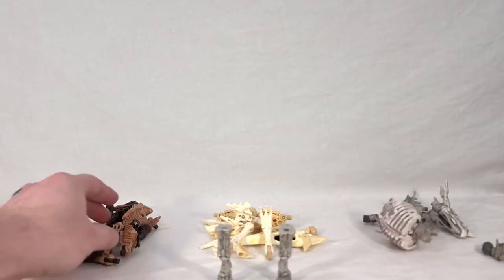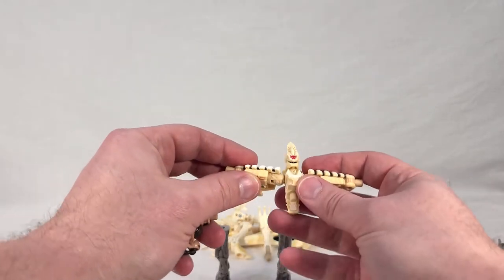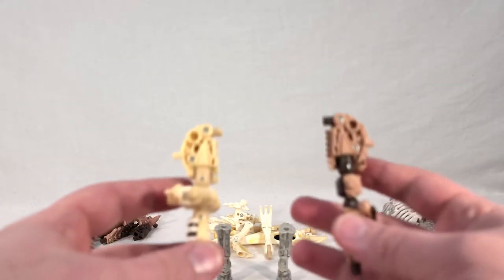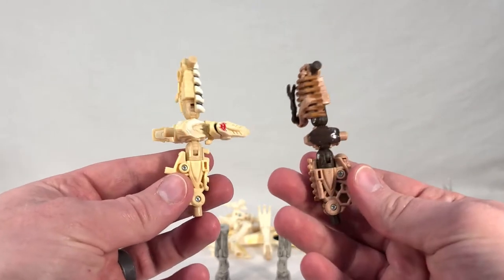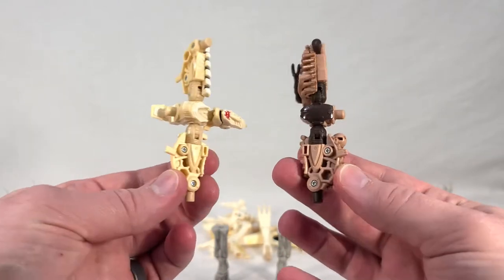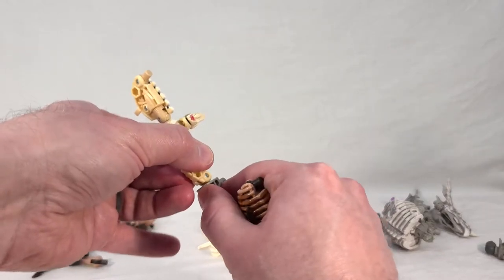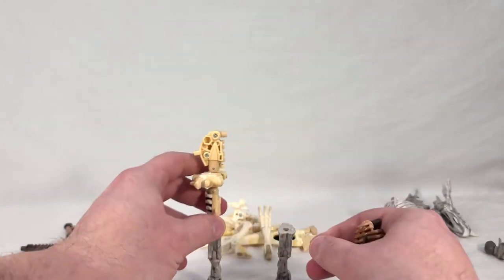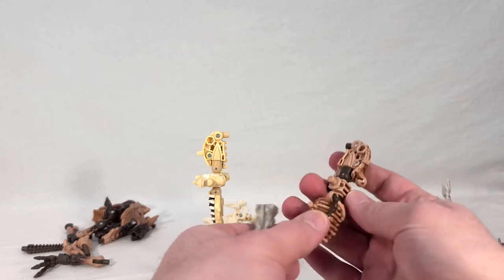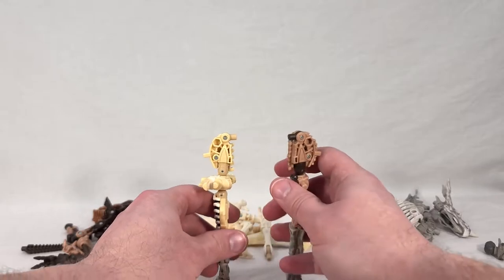Then you're going to take the rib cage areas — or the thigh and shoulder areas — from both Paleotrex and Wing Finger, and configure them so they look like this. Pause if you need to get a look at how these are set up. These are going to form the upper legs, so I'm going to plug them into Ractonite's legs. This joint forms the knee, which is pretty cool — a nice midway point on the leg. Do the same on the other side and balance it out.